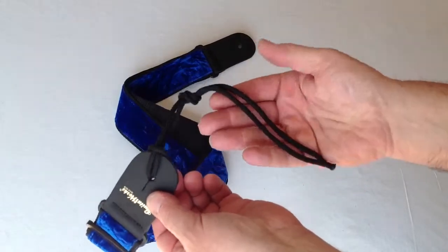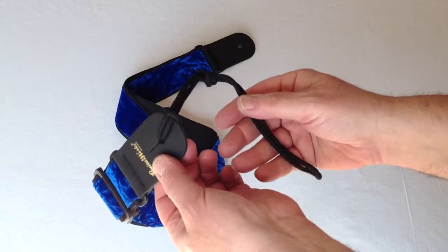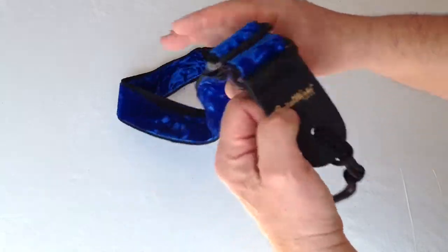We always include a heavy-duty tie lace for those of you who need to or prefer to attach the strap up at the top of the neck of your instrument.